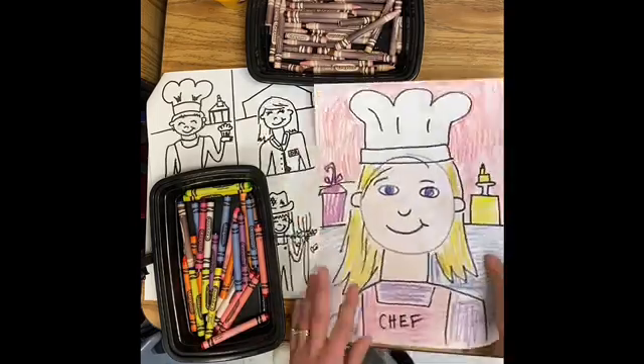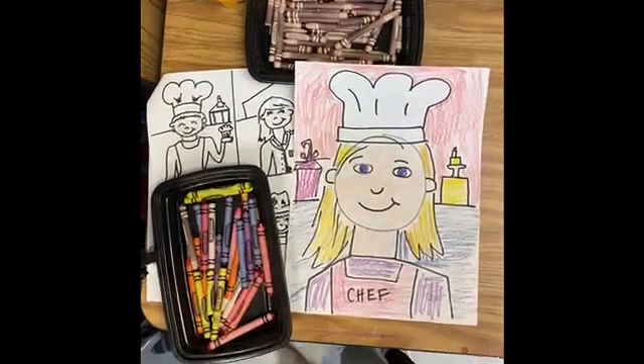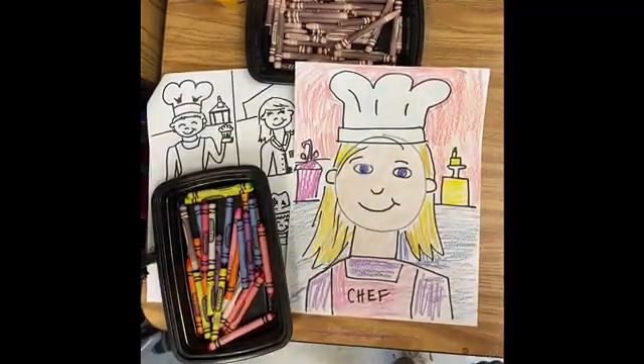Now I have a picture of myself as a community helper — a baker in this case. But yours might be a police officer or a firefighter. I'm excited to see what you want to be when you grow up.